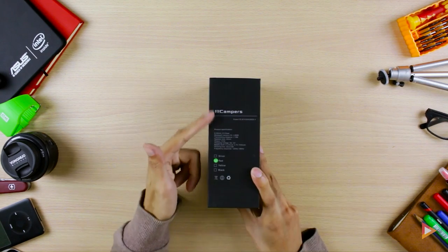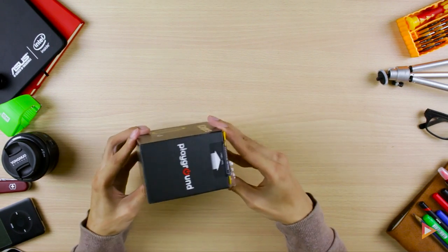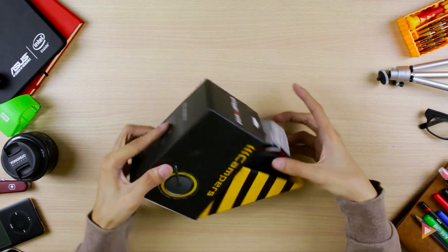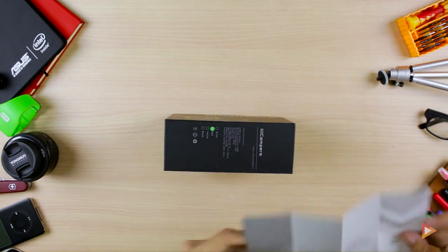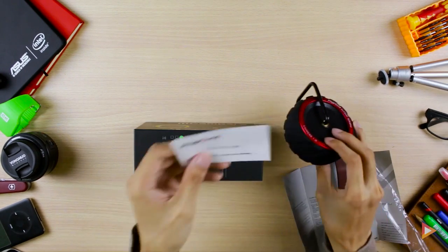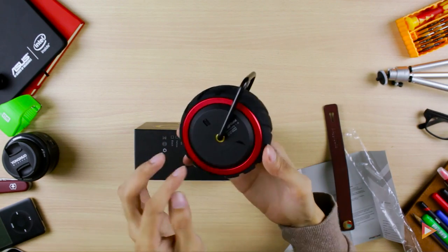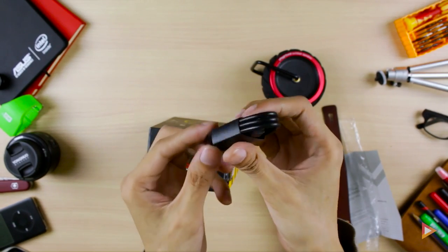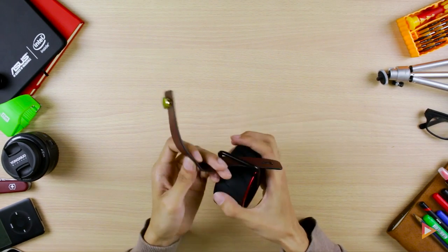The other side I have here is the color red. To open this up you just have to slide this down like that. Inside you can see a really nice box, a user manual, a piece of paper, a leather strap, the warranty card, the Bluetooth speaker, and the last item is the USB to micro USB cable.